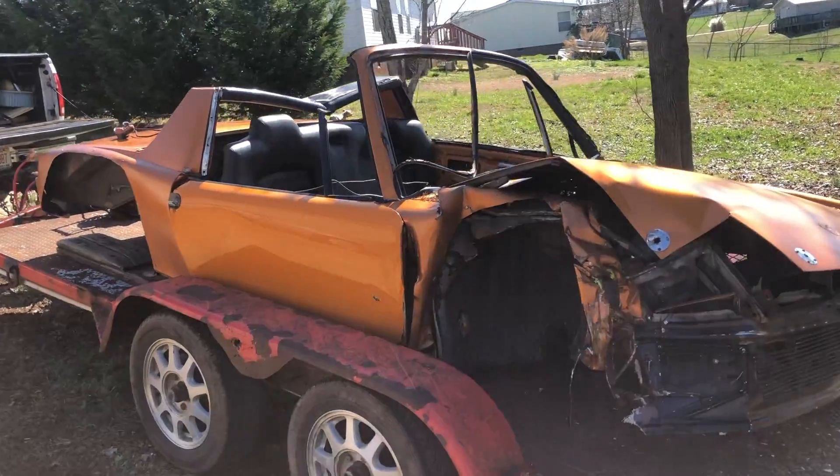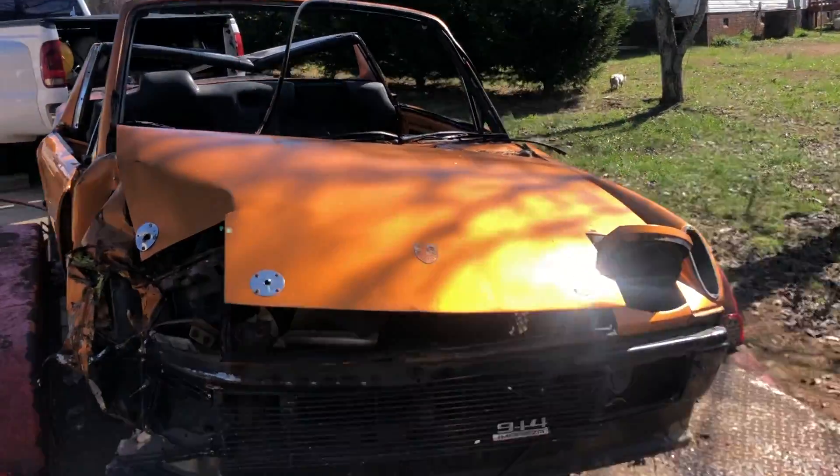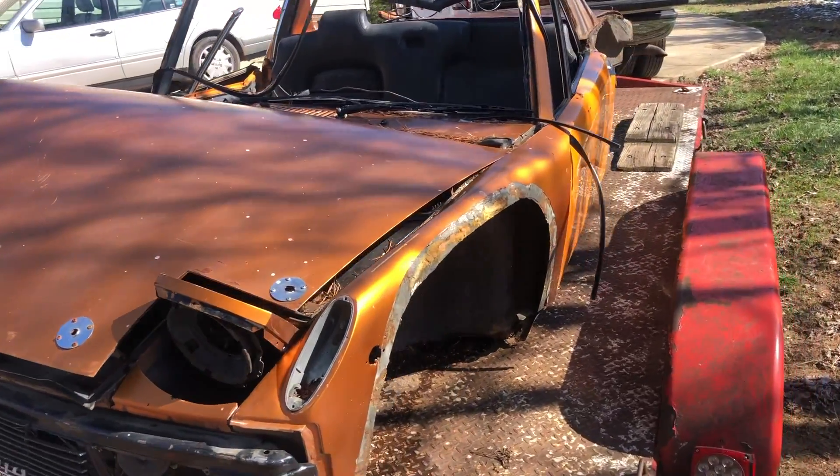Over a couple of days, we parted the old car, and it's now on its way to become a chicken coop or something. So now, why are we in the grief cave? Why do we have all this? Well, the game plan is to turn the remnants of Subidu into a tube chassis race car with everything you see here, and more.